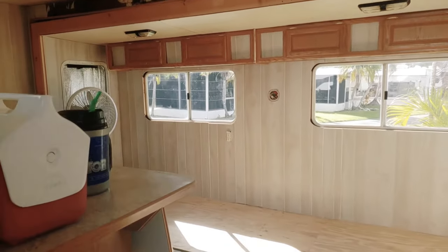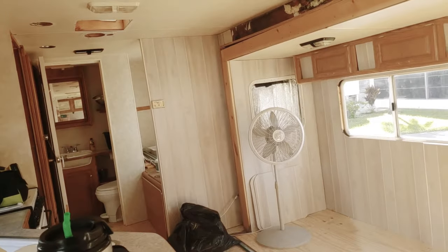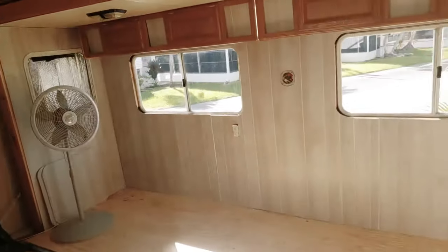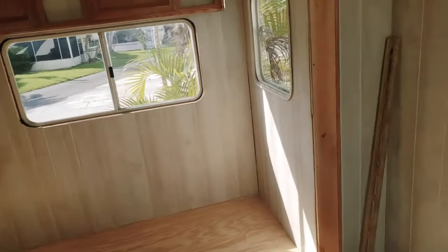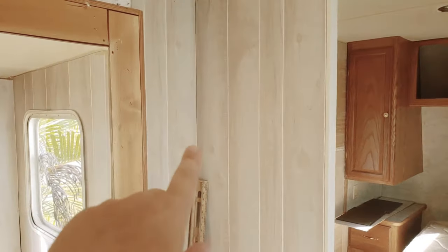Good morning! I know this is my third video today but I wanted to give you an update of where things are. We've gotten all the paneling up and we're still trying to figure out the trim that we're going to use.